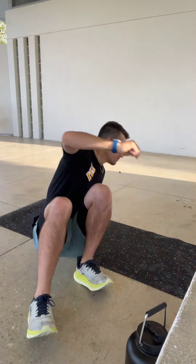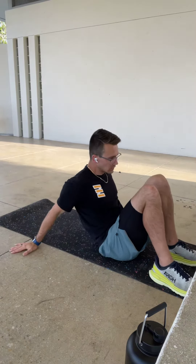Here is the flying hamstring floss. All we're going to be doing is squeezing our quad, pulling our toe towards our shin, and opening up that hamstring. We're going to hug the hamstring that we're actually working through.